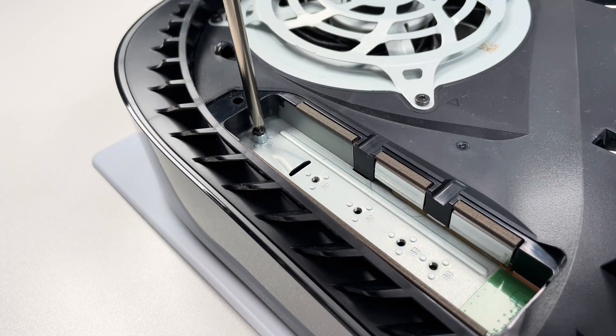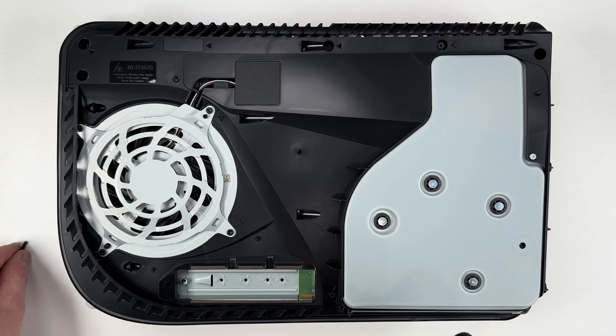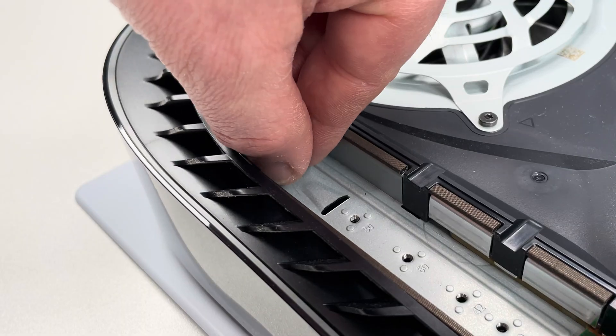Underneath the metal cover, I'm going to find a smaller screw and a little metal spacer that looks like a donut. I'm going to take out this second screw, but when I do, I'm going to be careful that I don't bump the spacer because it could get lost.